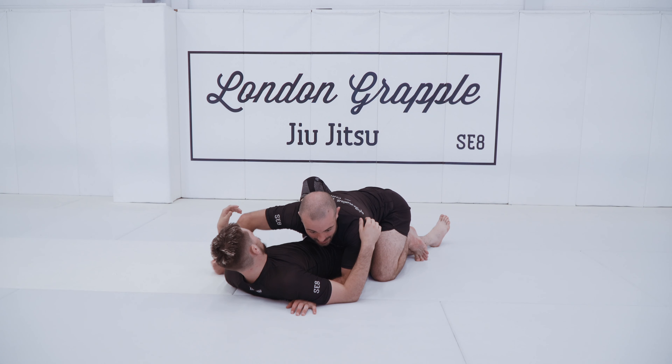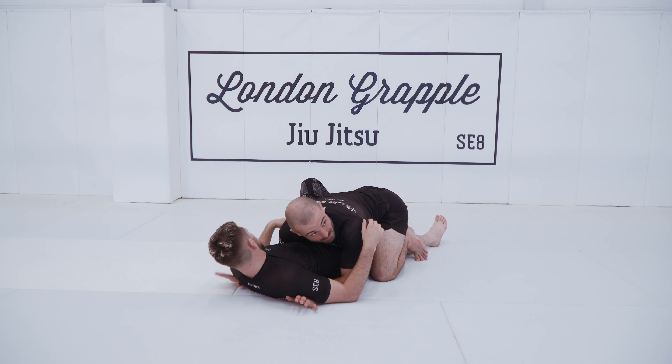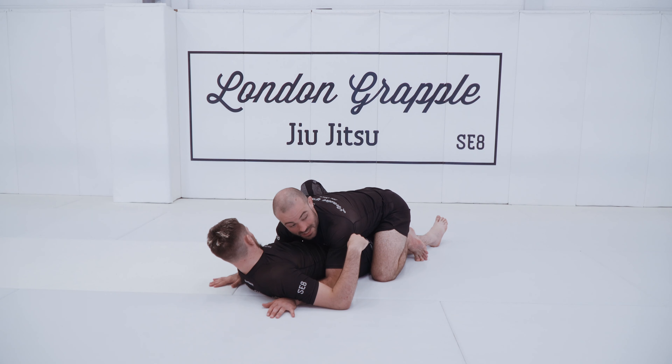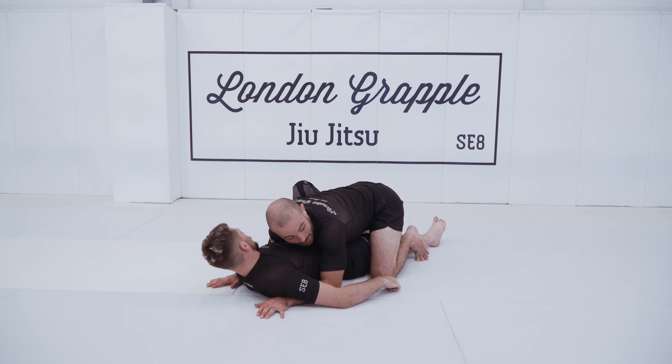Now it doesn't matter if I don't have the underhook on this side — I just have to make sure that this is very heavy. Ideally double unders would be good, but in that pass I just had a very heavy elbow here. From here, to secure my pass, I pummel my inside leg.